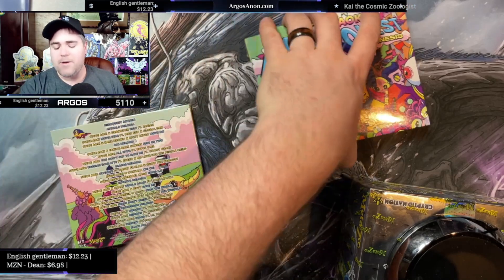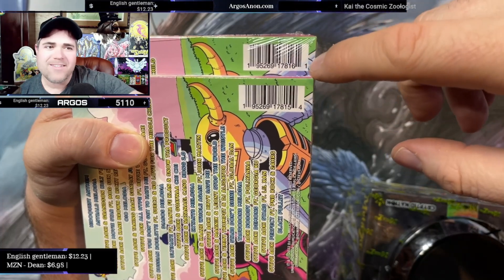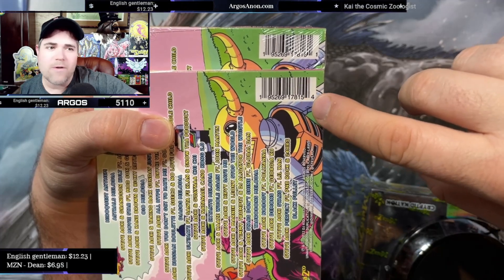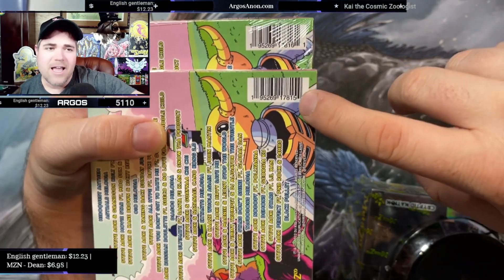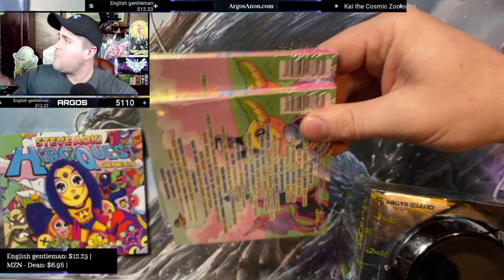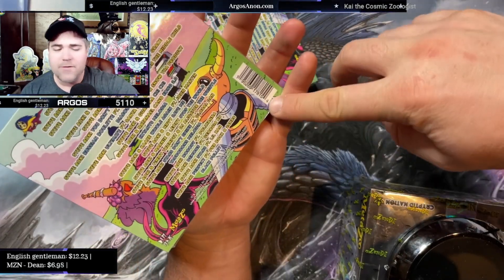The second difference — and this one's great because you can tell in pictures — is that they have different codes on the back. The product codes are a little bit different. When you look at the barcodes, the last six digits on the CDs that have promo cards end in 17816 and then a 1. The CDs that do not have promo cards end in 17815 and then a 4. So the promo cards are present in the '6-1' CDs, and the '5-4' CDs are a different product — those do not have the promo cards.